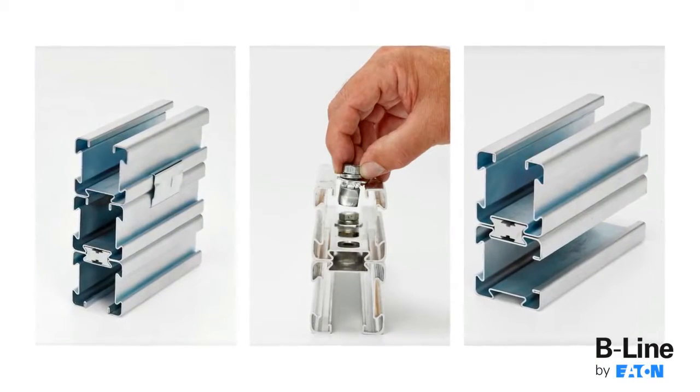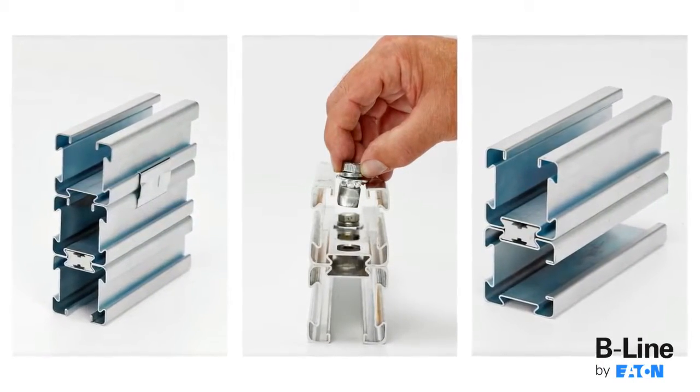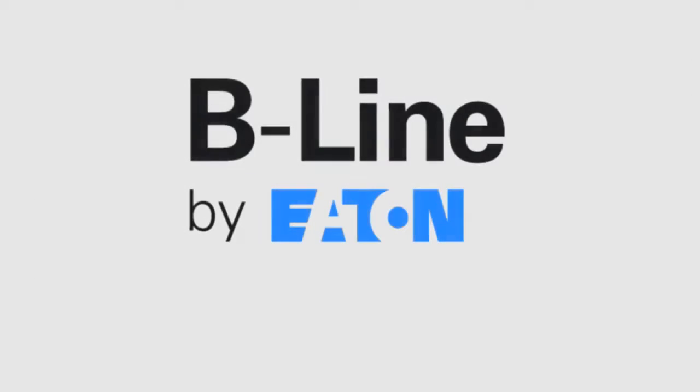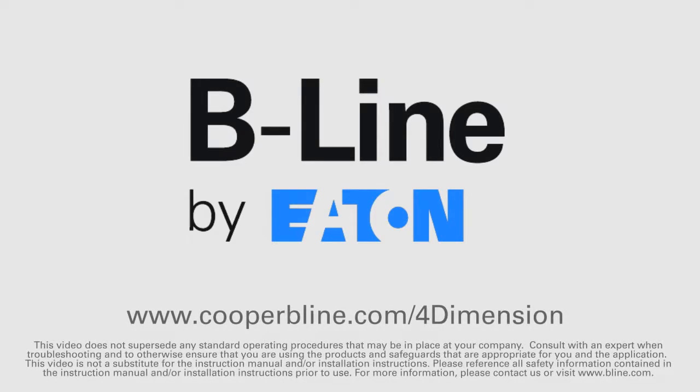To see additional 4-Dimension strut alternatives to welded options or to learn more about the 4-Dimension strut system, visit www.cooperbeeline.com/4-dimension.